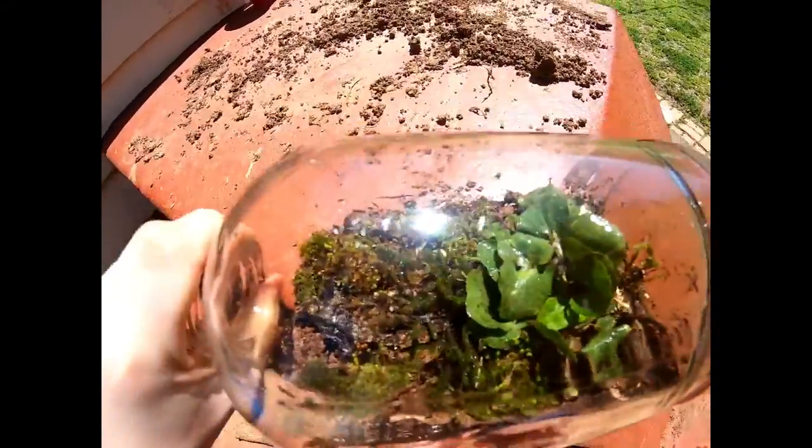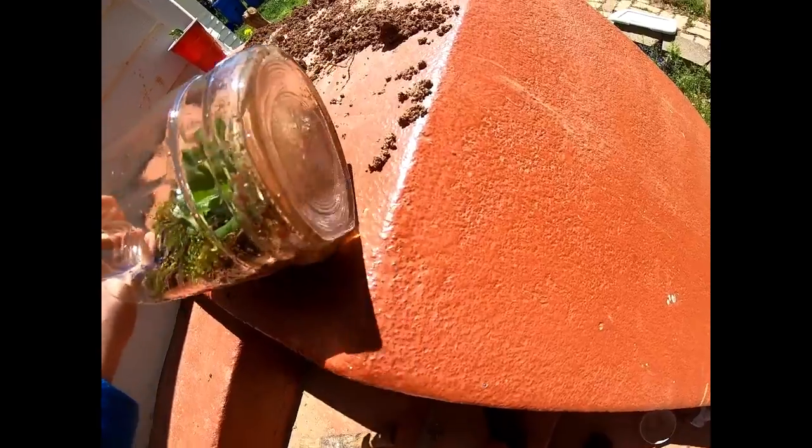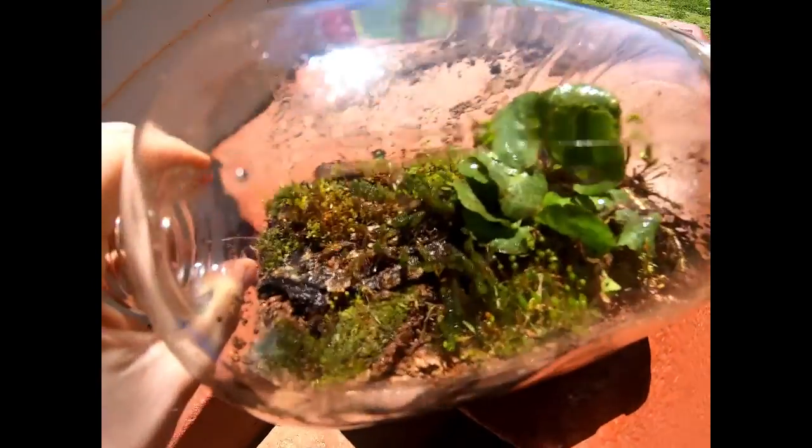It's hard to see with the camera, but you can see that there's a ton of moss in there. I'll show you in the next video when it's all overgrown and stuff.